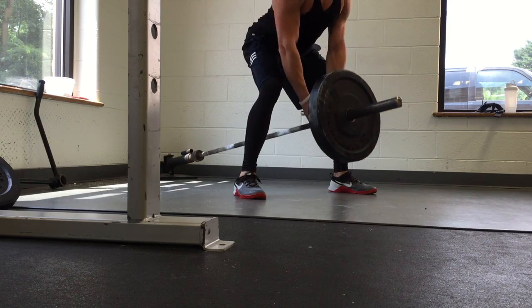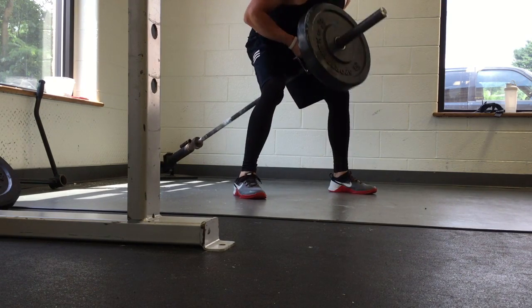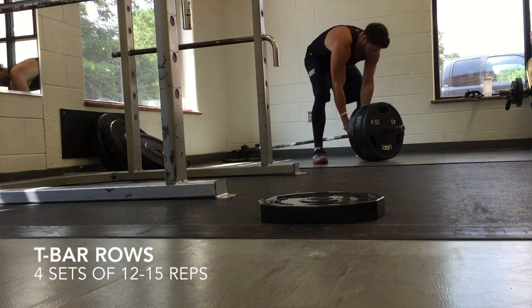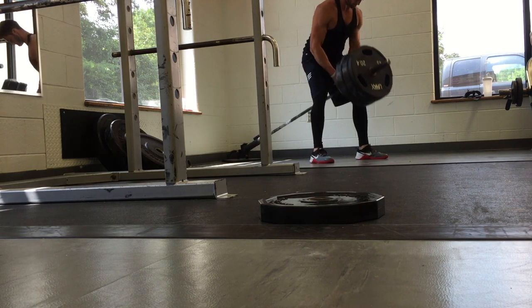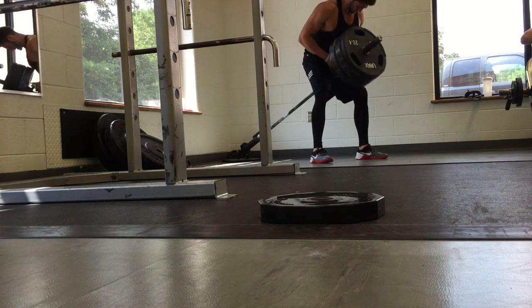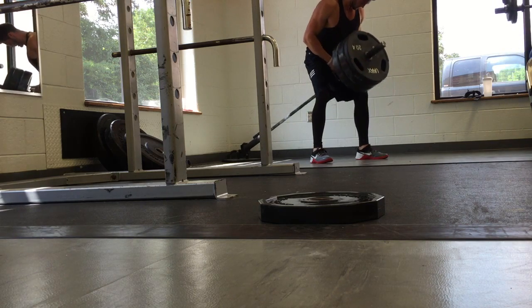Next we move on to T-bar rows. With the T-bar rows this was four sets of 12 to 15 — real simple, just trying to get within that range. We got multiple views on this one. I think on this set I had three plates stacked on.